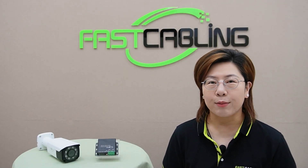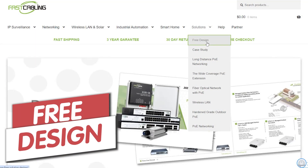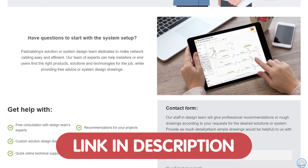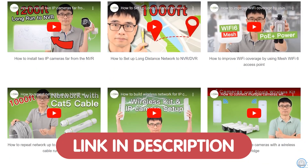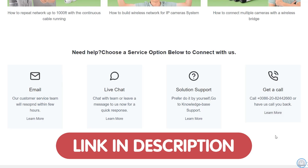If you're working on a tech project and need some guidance, we're offering free tech consultation — whether it's about integrating the 48V Voltage Booster, setting up a security system, or any other tech-related questions. Just reach out to us through the link in the description below, and our team of experts will get back to you with personalized advice and tips to make your project a success.